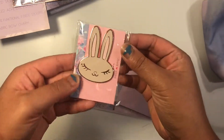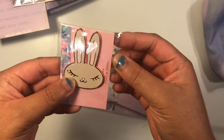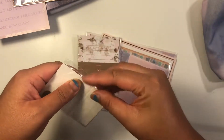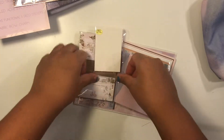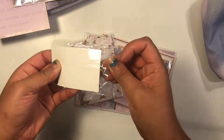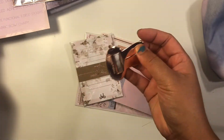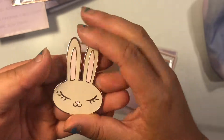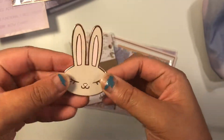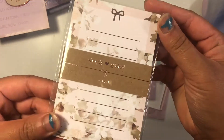Next is this super adorable juniper magnet. I don't know if I'm going to put this on my fridge or on my craft cart, but it's super cute. This is the first Simply Gilded magnet I've gotten and I'm really happy with it. And then this is the notepad — very, very cute.